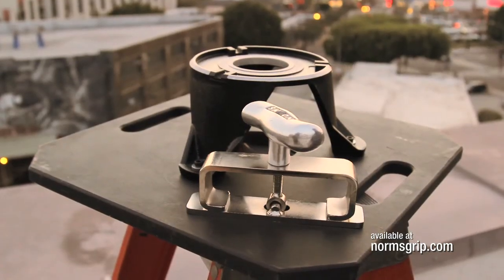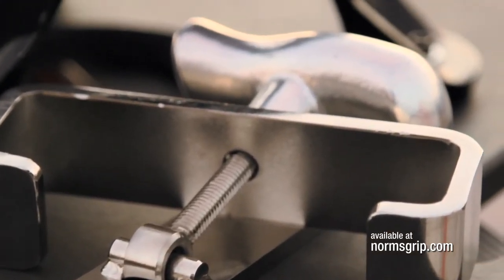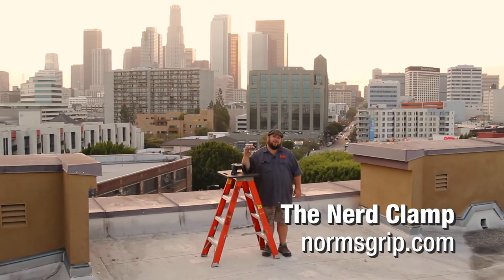The new design is slicker and trimmer than previous versions thanks to our new manufacturer Norm Studio. The Nerd Clamp — for when you're low on time for that high angle shot.